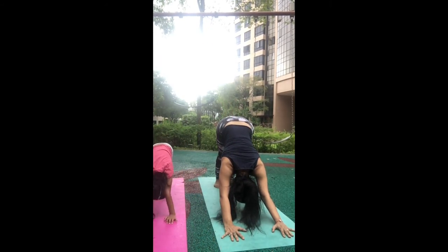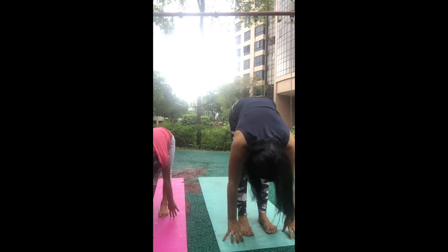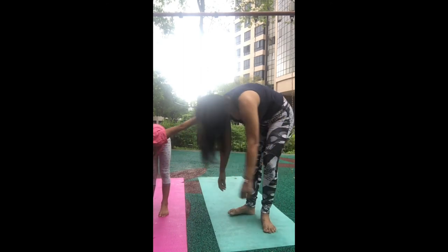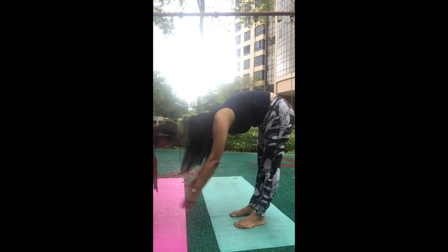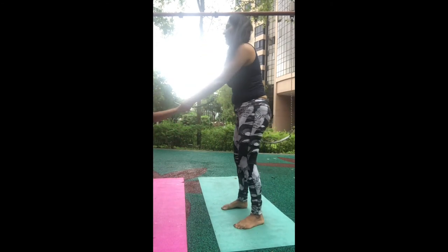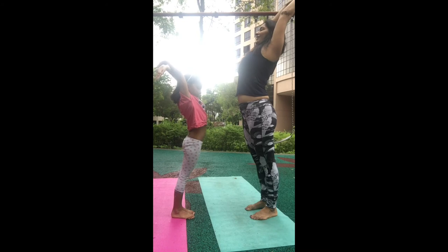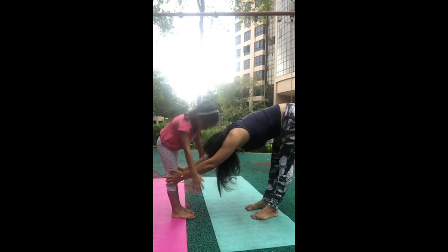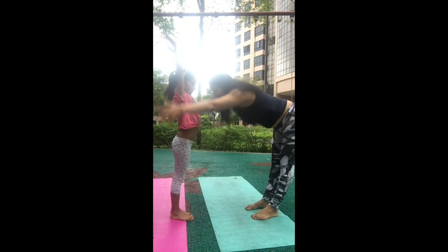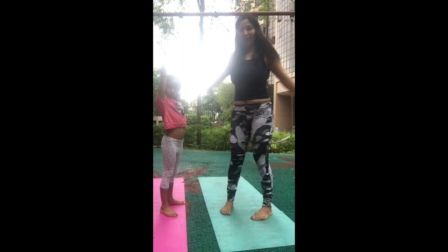Walk your feet towards your hands and come into a forward fold. Gently go side to side to relax. You can also hold each other's hands and do side stretches together. Then take your hands up, breathe in, take your hands back, and breathe out — fold forward. Breathe in, come up, breathe out, fold forward. One more time — breathe in, and breathe out.